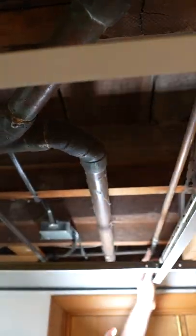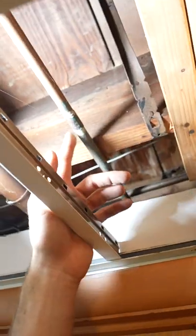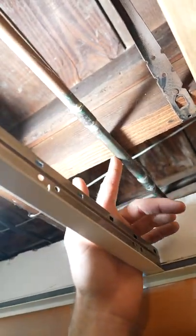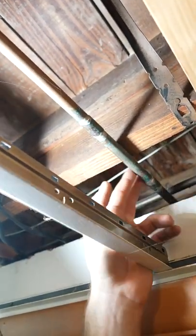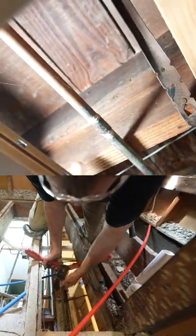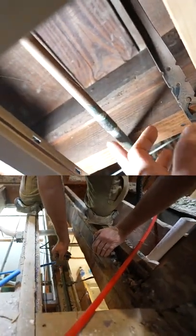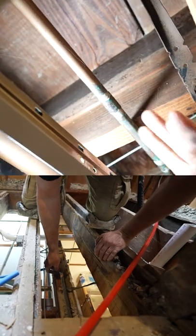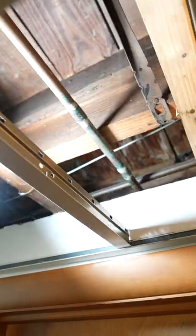We have copper lines, which could be long lasting, but you can see even here we've got some excessive green buildup. This is probably not something I'd be overly concerned about, but PEX is a very inexpensive way to replace it, so I would still recommend replacing this. Since this area is easily accessible, it can easily be repaired if it ever needed to be.